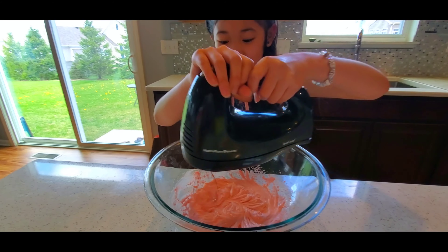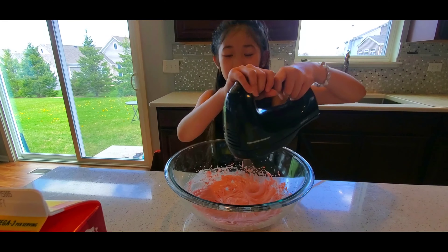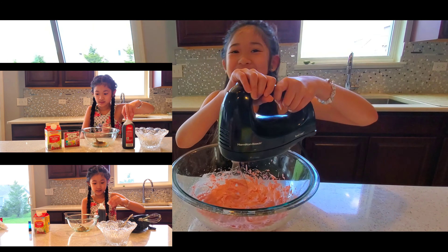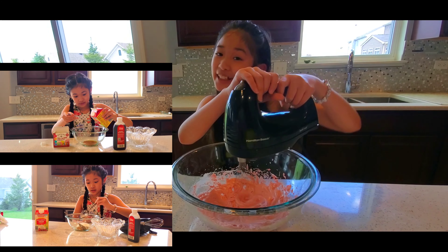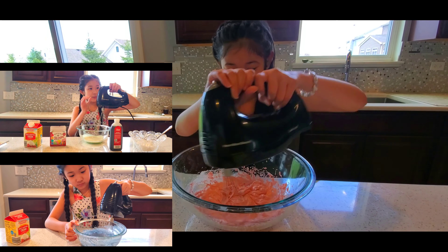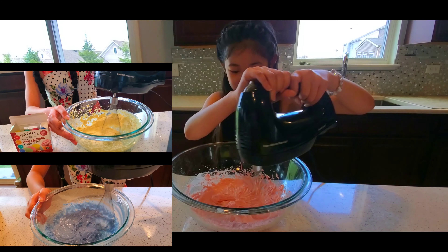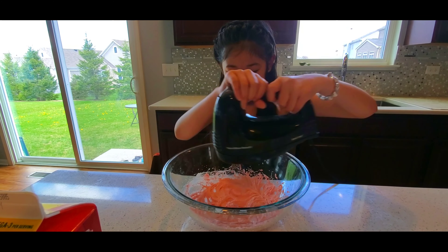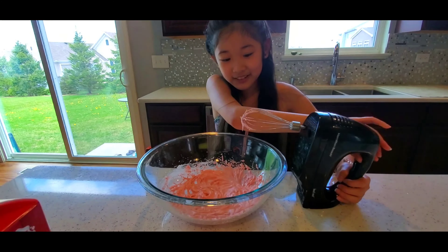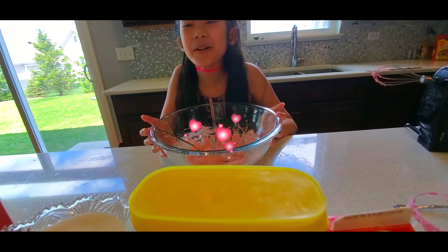Let's take this now. Guys, you can do any flavor you want, like chocolate or strawberry — you can do any flavor. Whoa, it looks so thick now. Look how good this looks! It smells so good.